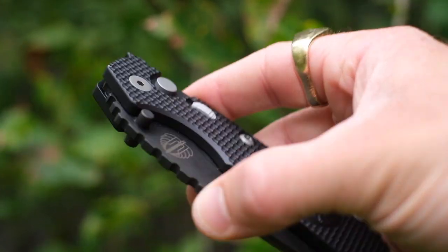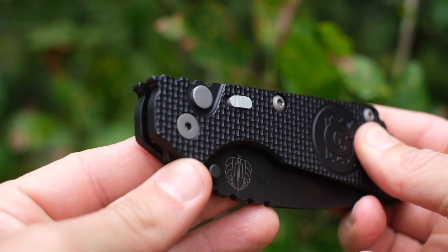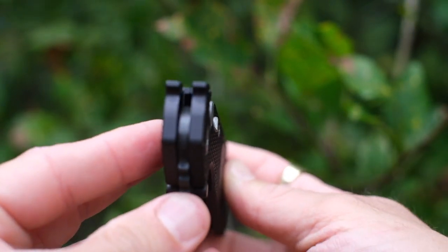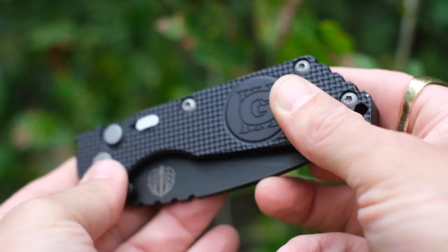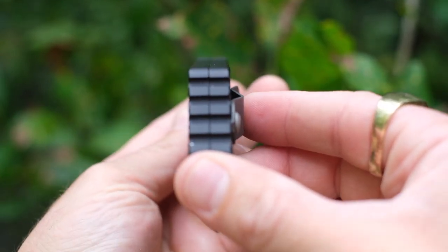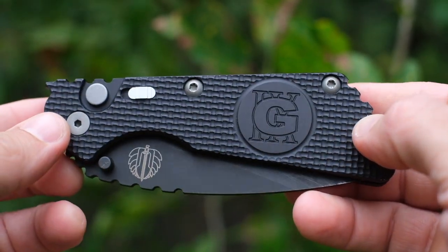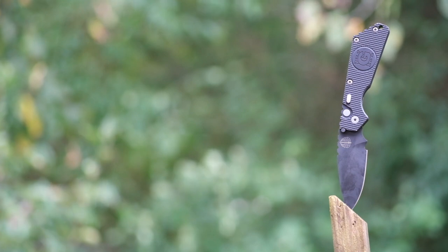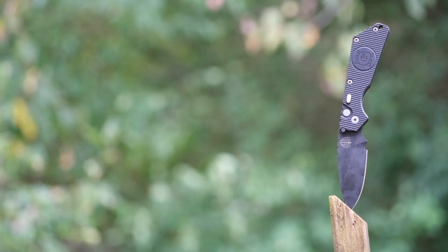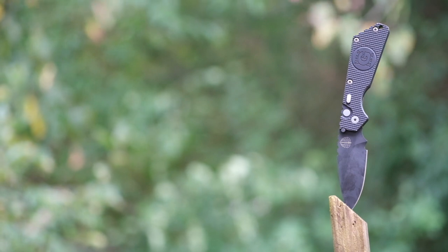The design is clearly from Strider, but it's been adapted to the automatic format by Protech. Protech has some of the best fit and finish that I've ever experienced, and I would urge you to handle one of their models in person, especially if you haven't checked out an auto before. They have many other collaborations with other designers, and they offer dressier pieces as well. Acquiring a Protech SNG is fairly simple, as they are sold through most of the popular knife retailers. This one in particular came from DLT Trading, but I know Blade HQ stocks them as well.